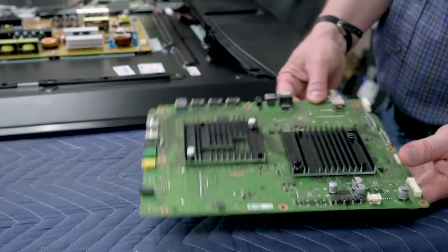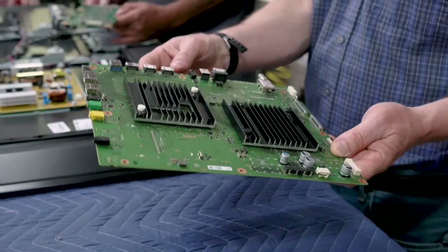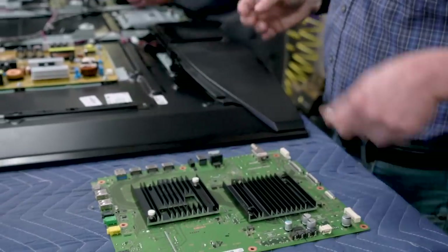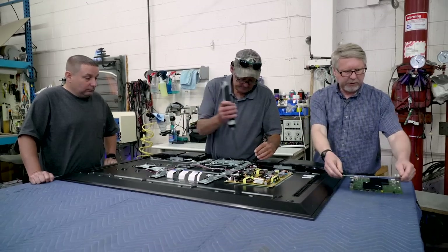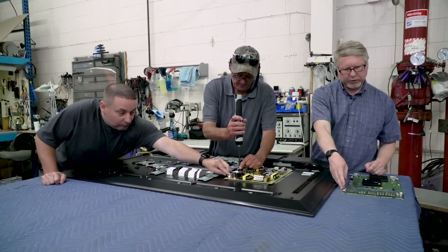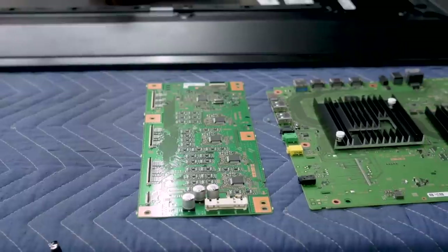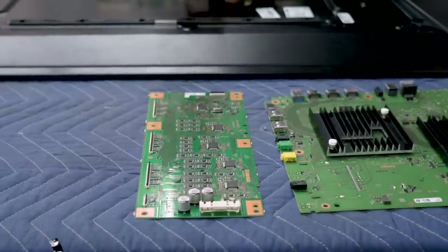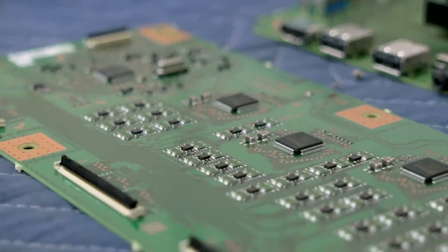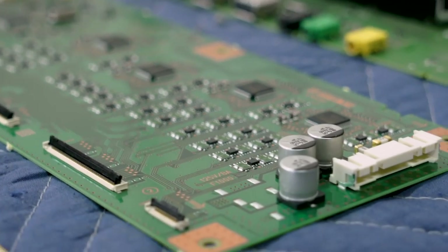Here you also see all of the inputs — the HDMI inputs, the USB inputs, the ethernet jack, all that stuff. And this is the inverter board, which drives the actual backlight. On a TV like this where you've got full array local dimming backlight, there are zones of illumination and this board controls that, controlling it at very high speeds, at least 60 frames a second.